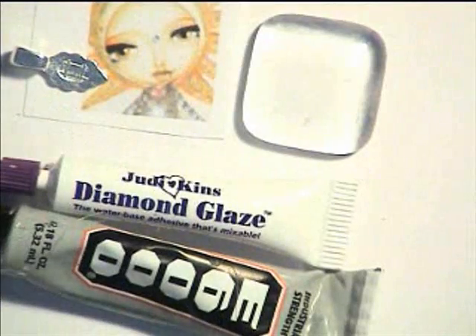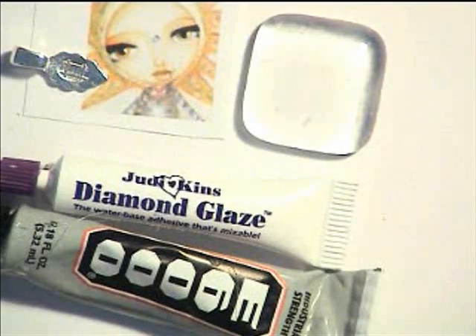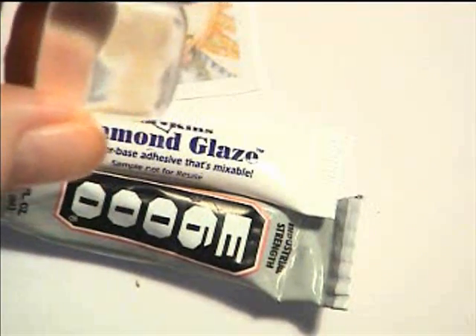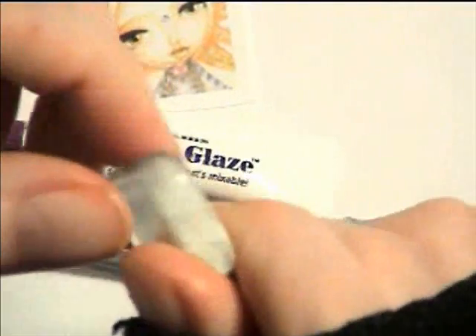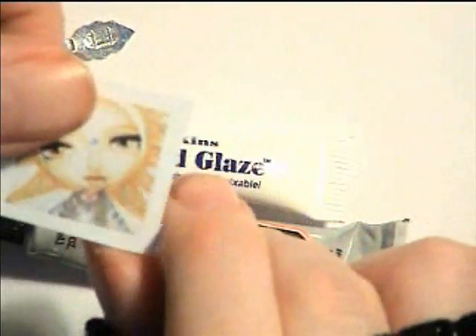I've just laid out the items that you might need to make a pendant. I got my glass tiles from this wonderful lady called Annie Howes. Basically what you need is one glass tile — the great thing about Annie Howes is that her glass is proper glass, not what you call green glass. The glass tile has a smooth side and a sort of rough side. Then you need the picture that you want to have in your pendant. I use my own work.